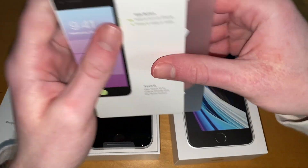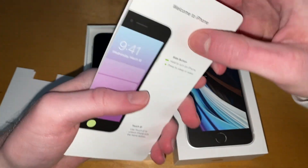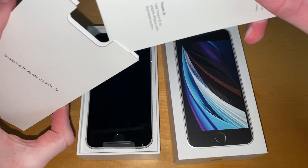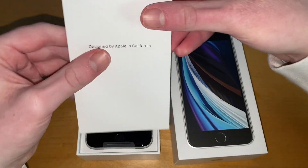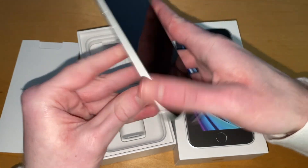We are going back to the home button on this, which should be interesting. I'm going to be switching to this for at least a week to give you my thoughts, but I can see this being a very easy recommendation especially to those who aren't very into technology.